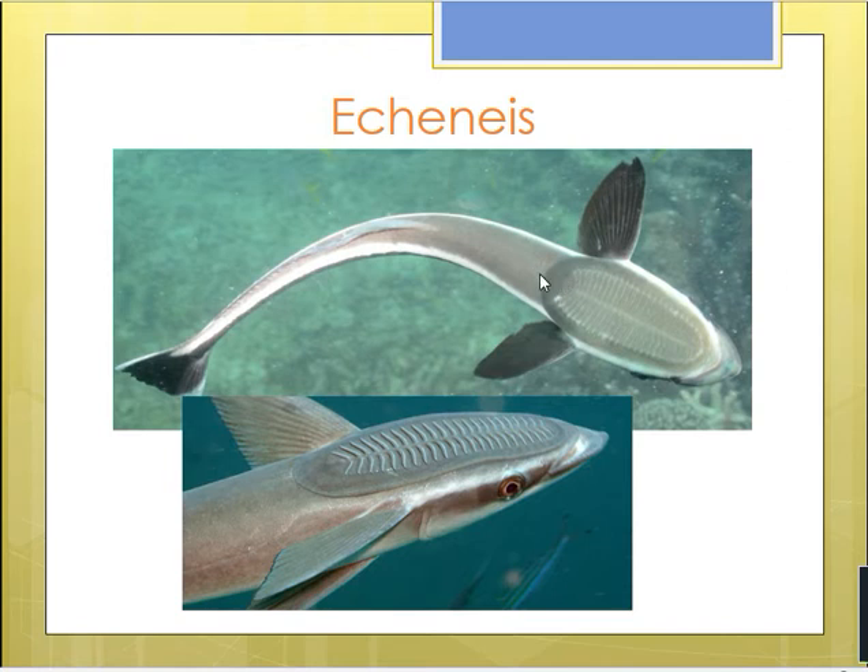It belongs to phylum Chordata, subphylum Vertebrata, division Natostomata, class Osteichthyes — so it is a bony fish. It is a marine fish inhabiting the warmer waters of tropical as well as subtropical seas.